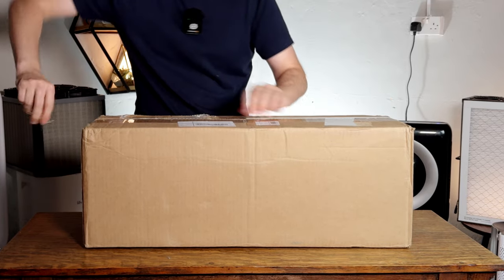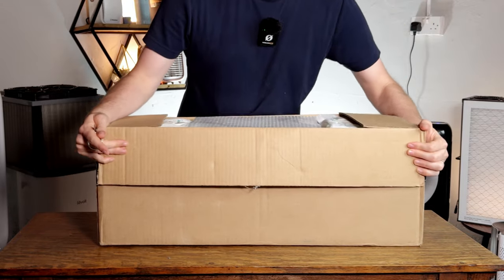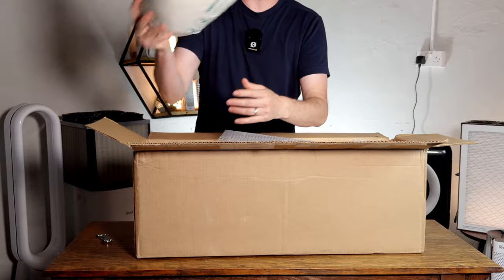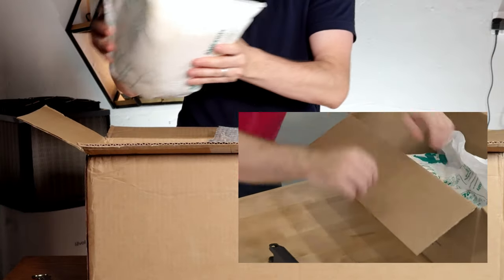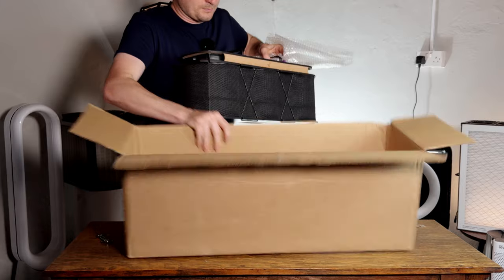So let's jump into the unboxing. Unlike the Luggable, this is not a kit in the same way, so I assume I won't have to do too much building. Good to see the protective packaging especially coming all the way from the United States. And then we have the device itself, so let's jump in.